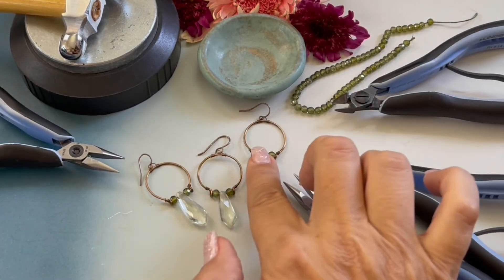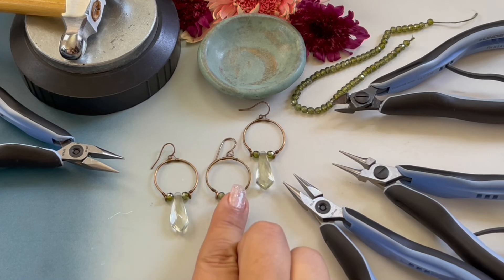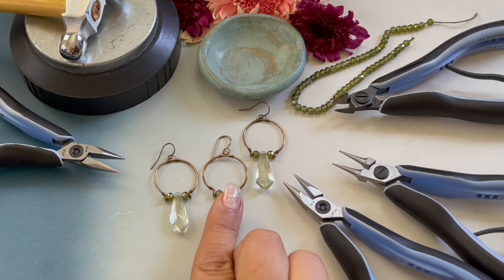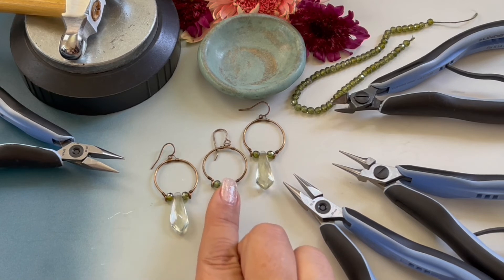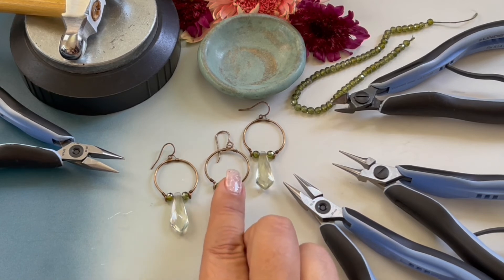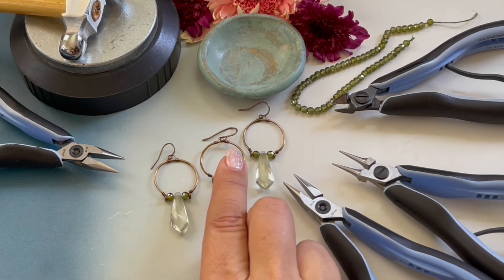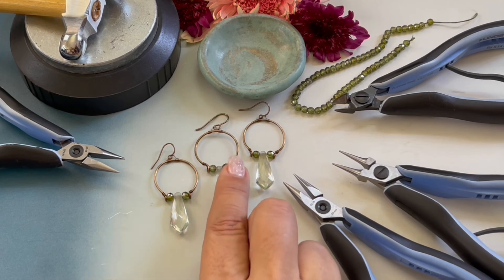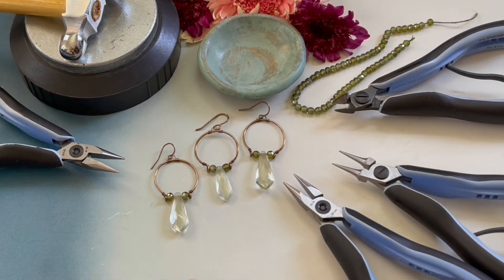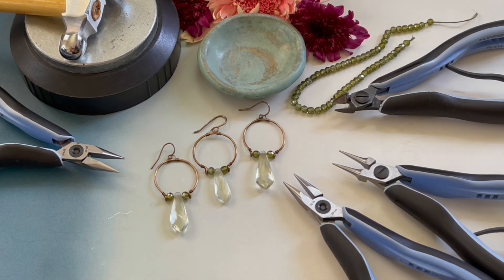For more daily beading inspiration, be sure to follow me on Instagram at Denise Yezbak Moore. I would appreciate it if you would subscribe to my channel — I love to get feedback and comments from beaders around the world, and I try to answer everybody back. Be sure to check out some of my other videos posted on the channel. I hope you enjoyed this video and I will see you next time!